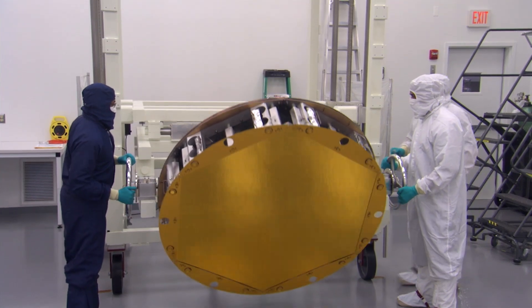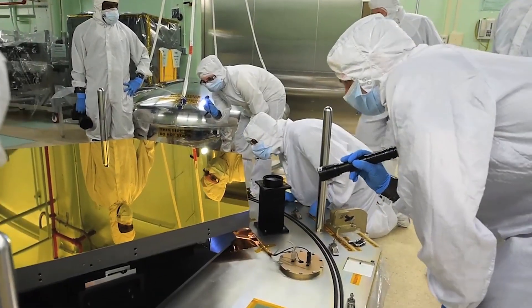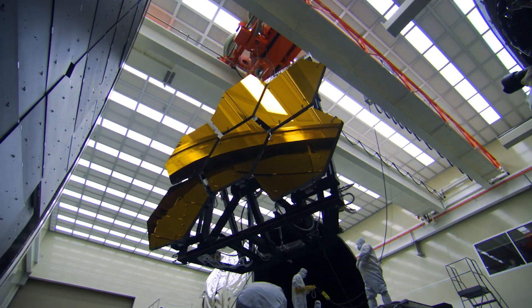What people don't necessarily appreciate is the way we've had to push technology to get to this point. That's the beauty of doing amazing new science — we develop new technologies. For example, the technology used to shape the mirrors correctly is now being used by eye surgeons around the world. That's just one of the many benefits that come from a development like this.